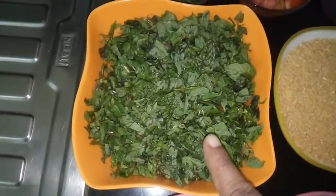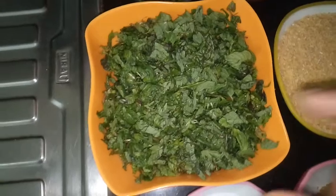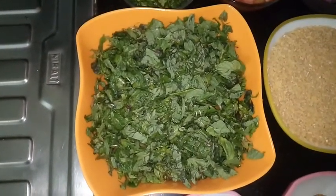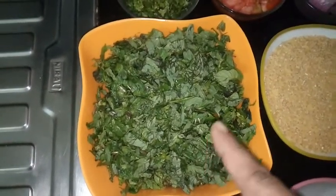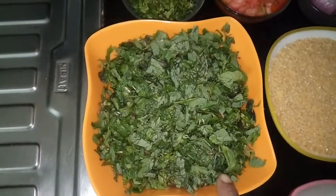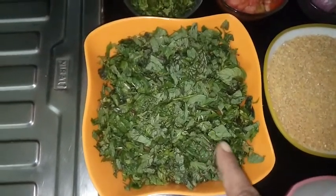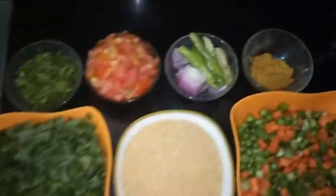Here is the main ingredient — Pudina, mint leaves. Take a medium sized bunch, chop them and keep them ready. Now for the remaining ingredients.